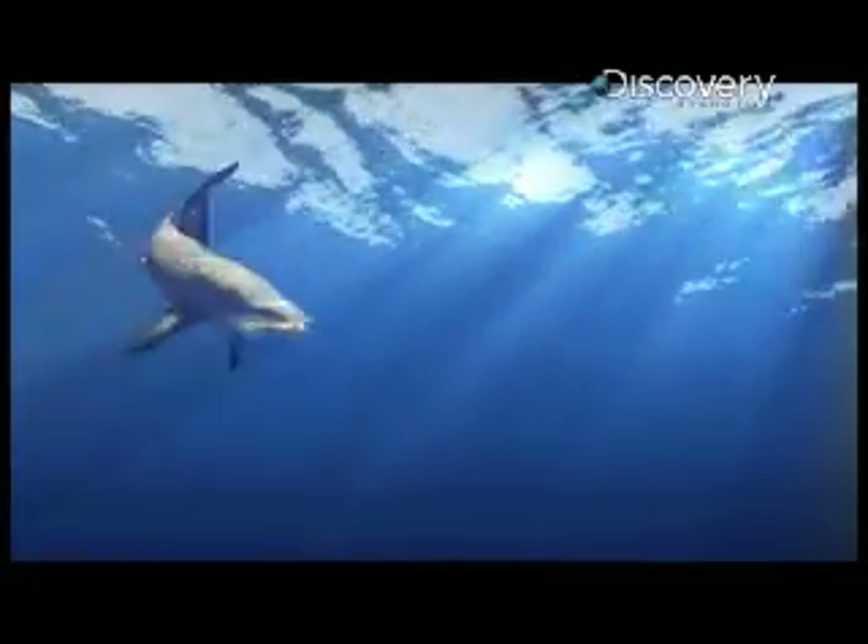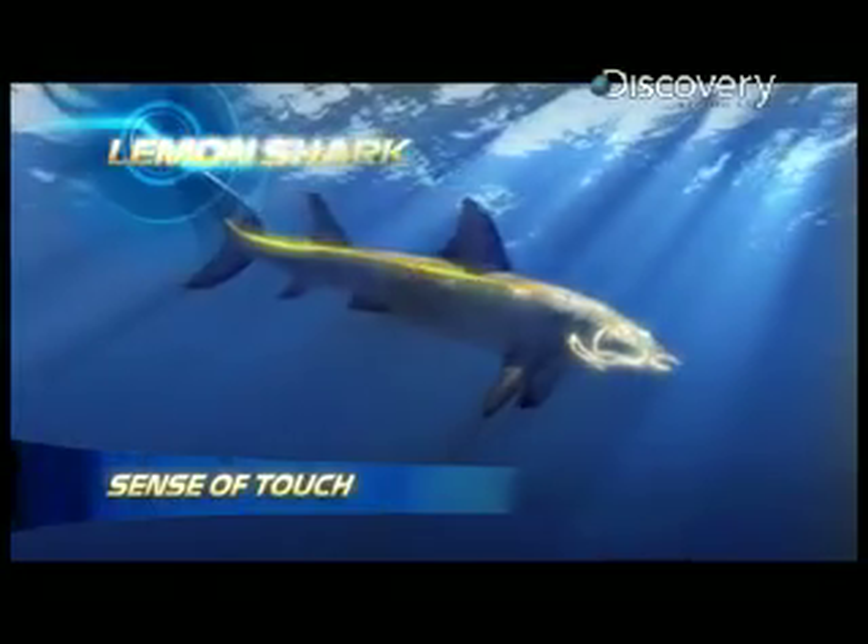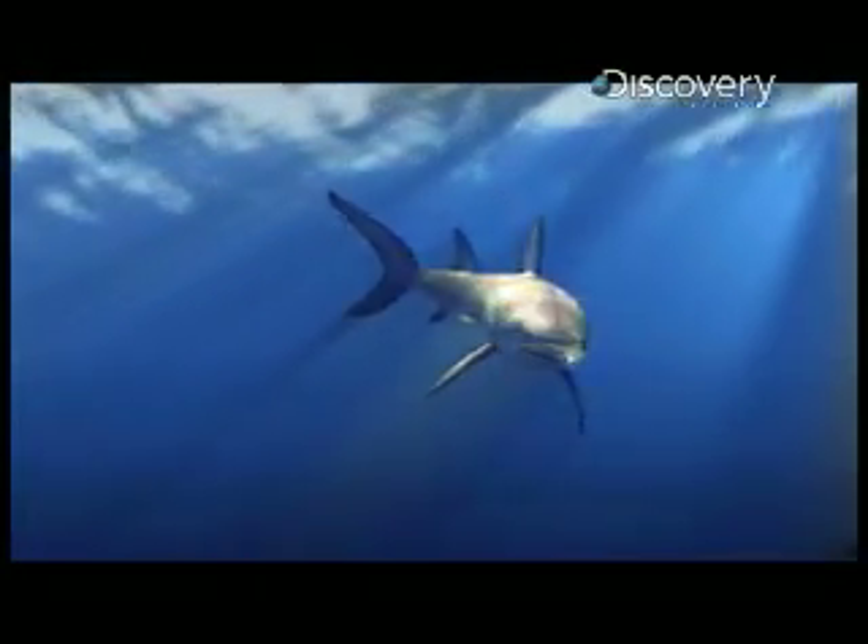But in our case, he didn't consume it. Beneath the lemon shark's skin runs a fluid-filled lateral line from their nose to their tail. This line helped the lemon shark to determine if the gel legs were edible or not. We may have fooled their sense of touch, but as soon as they realized it had no taste, they spit it out.